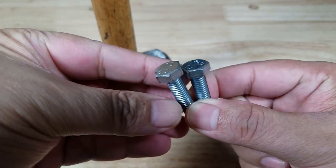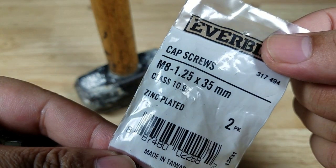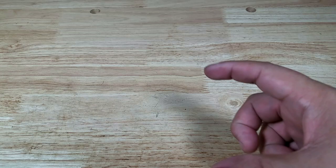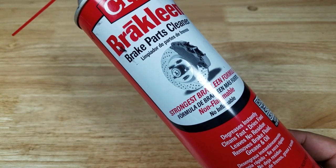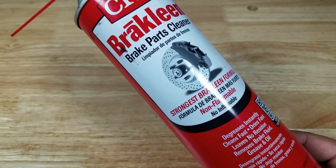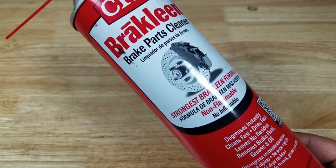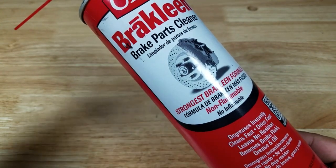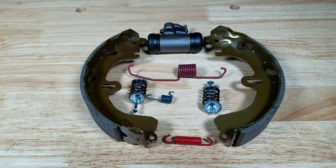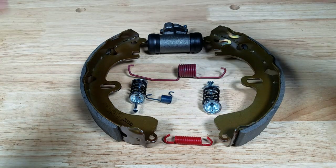Here is the order of operation. First, we're going to try to get the old drum off using a hammer, or there are two holes where we can screw bolts in to force the drum off. Once the drum is off, hit it with some brake cleaner — it's going to be really dirty. Start by gently squirting because you don't want the dust flying everywhere. This brake dust is such a fine powder, you don't want to breathe it in. Have cardboard underneath and a plastic container to catch the runoff.